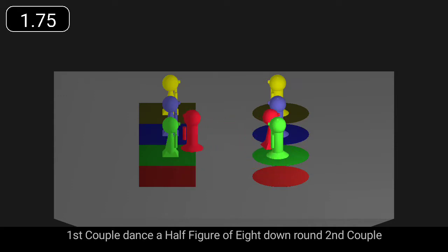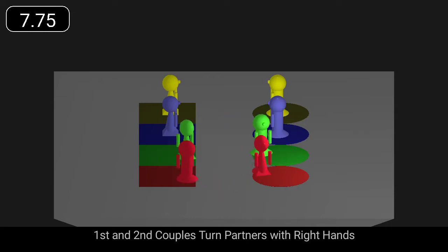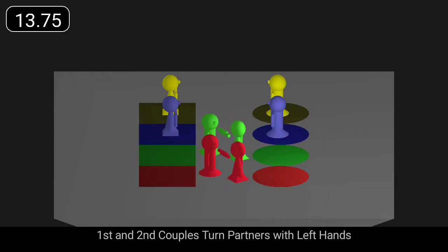First couple dance a half figure of eight down round second couple, and first and second couples turn partners with right hands. First couple dance a half figure of eight down round second couple, and first and second couples turn partners with left hands.